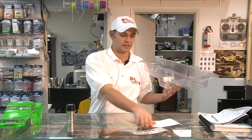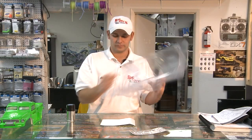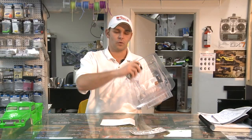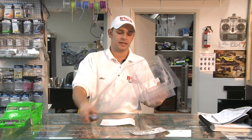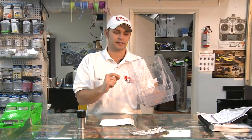The next step is to take the stickers that cover your windows and apply them on all the inside windows. Then take your spray paint, shake it up, and spray the whole inside of the body. If you get some overspray on the outside edges, that's okay because you'll be cutting that off.